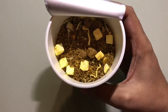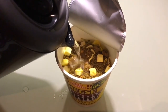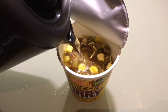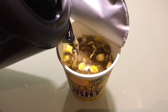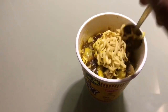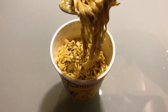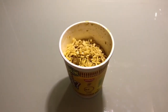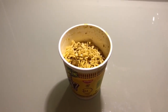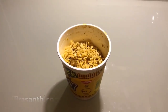Those white cubes are pieces of cheese. That's how it looks — you have to mix it up a bit. So let's taste it. It's really cheesy, it goes really well with noodles — I wouldn't have thought of putting these two flavors together. Nice curry flavor too. Quite nice, check it out.